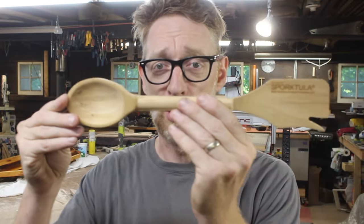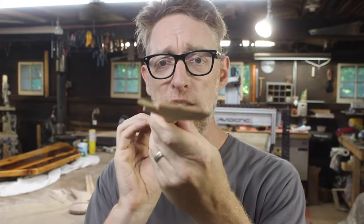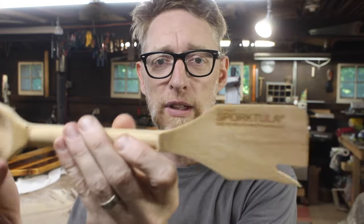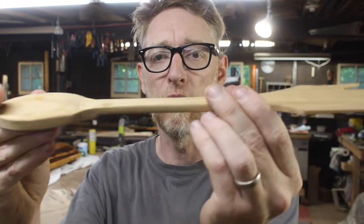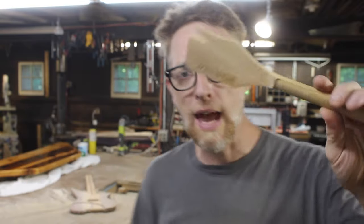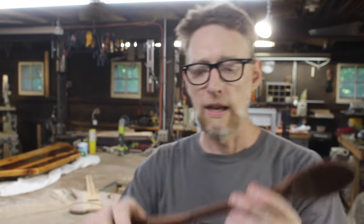Then I got into the world of CNC and thought I could improve upon this design, so I invented the Sporktula. It has a spoon on one side and a spatula on the other, but I added a little fork for pulling pasta out to test it. I have a laser engraver now so I was able to laser engrave my logo. I made that about a year ago.